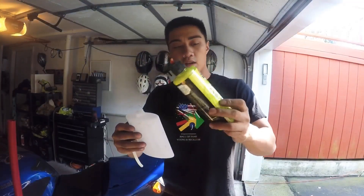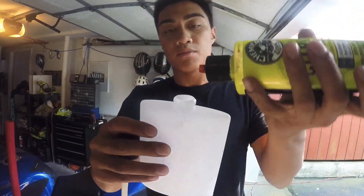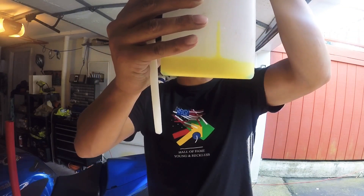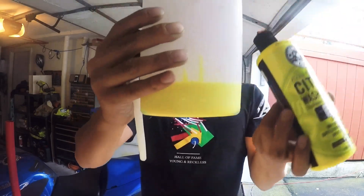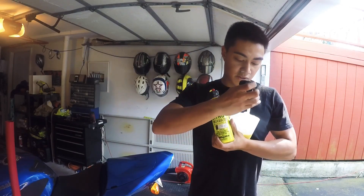I'm using the citrus gloss — it's pretty good, I've used it before. I'm going to go about 25% soap, looks like about 25%, then I'm going to mix it with water.